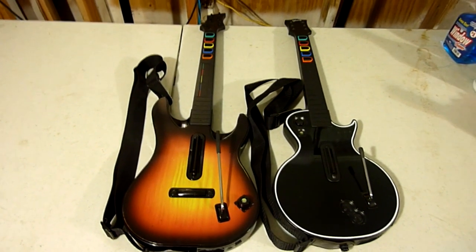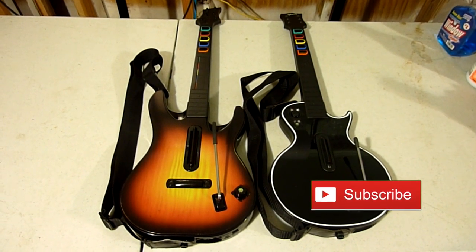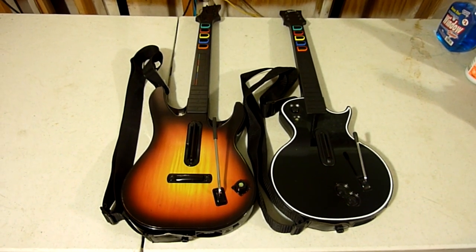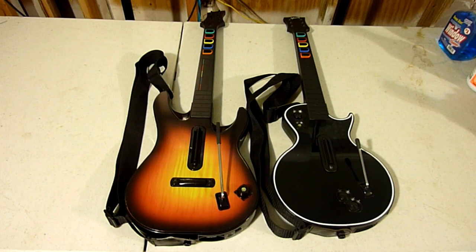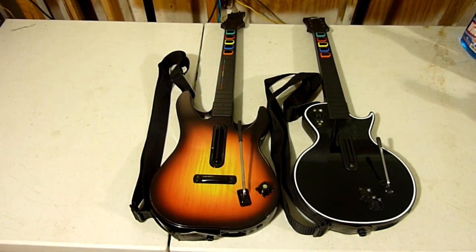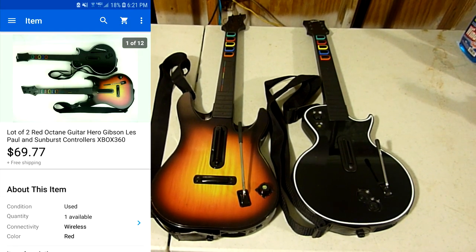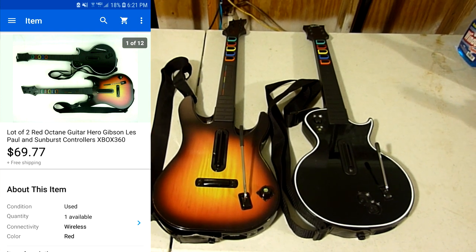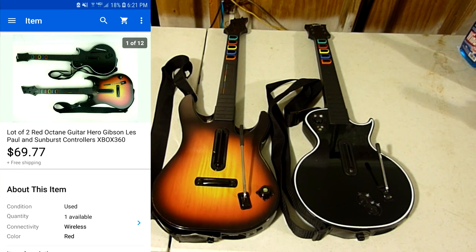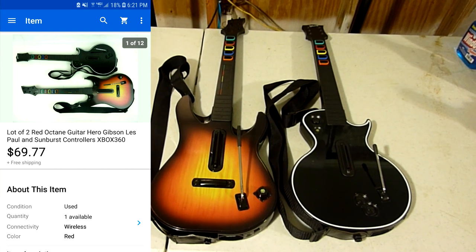What we're looking at today are two Guitar Hero guitars. Normally when I pick these up, I only find maybe one at a yard sale or thrift store. But in this case, I had two of them, both for the Xbox 360. Rather than asking $30 to $35 for one of these, I saw plenty of other people sell these in lots of two. So I lotted these two together and was asking $69.77. Somebody came in within a few hours and bought them full price — with free shipping. I wanted to see if I could get basically the same amount of money selling them separately, but save money on the shipping.